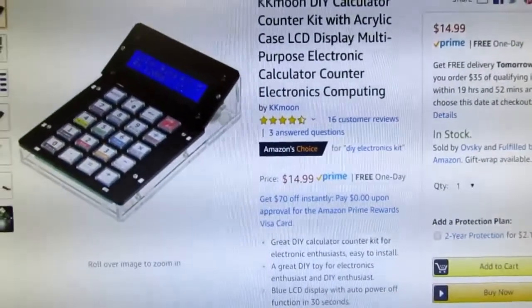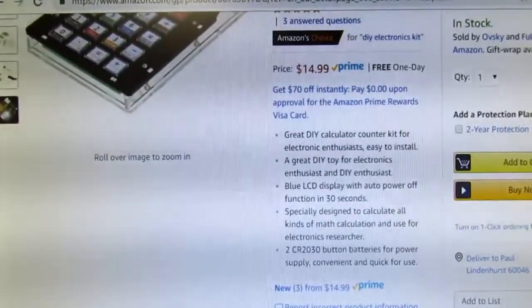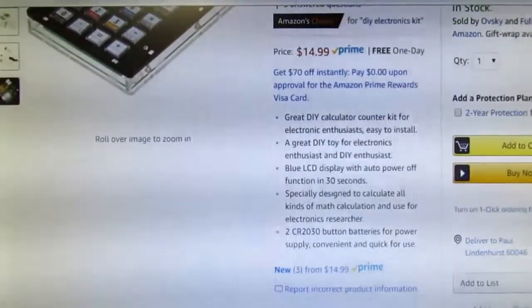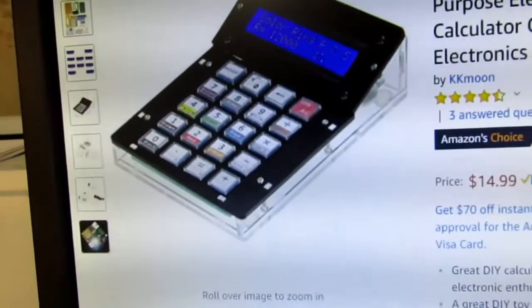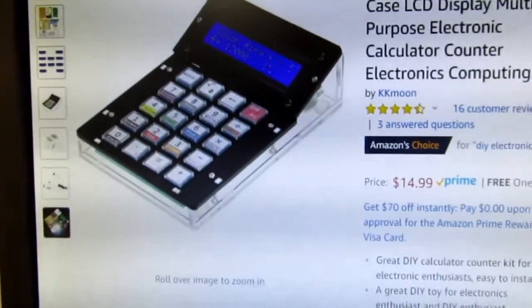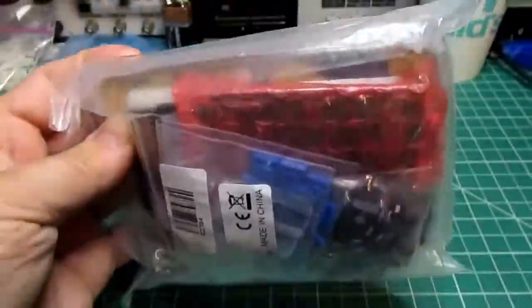It's supposed to be simple to build, so it's good for beginners. It has a blue LCD display with auto power off in 30 seconds. It can do basic math, calculate resistor values from color codes, do hexadecimal to decimal conversions, and maybe some other things. Let's see how it goes.